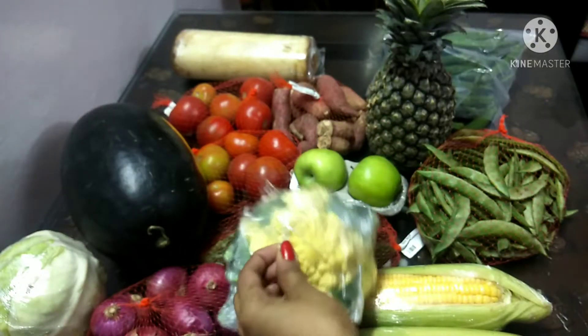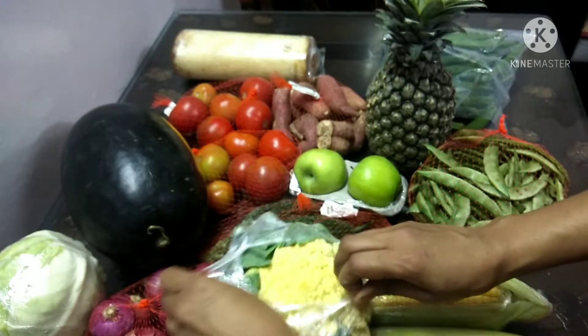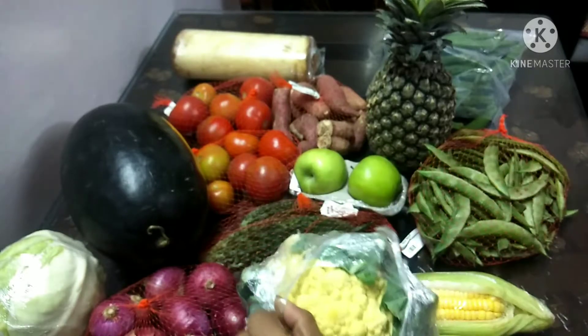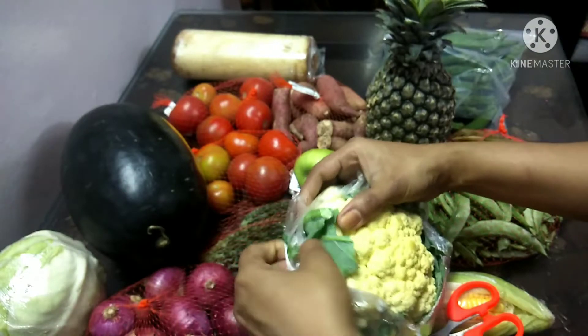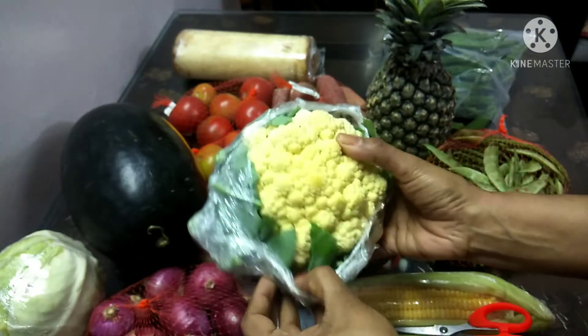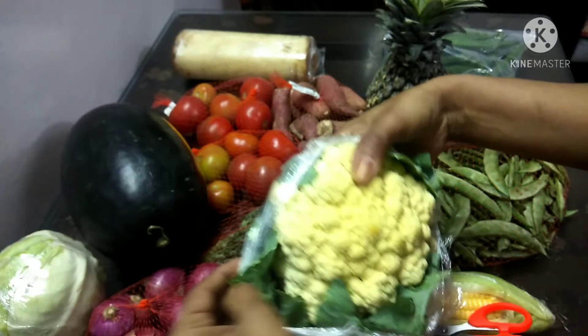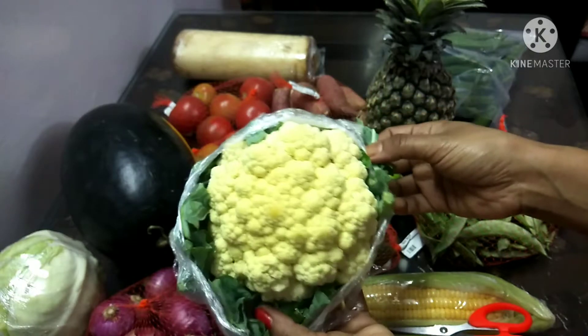Let's check the cauliflower. I don't want to mention the vegetable price rate, because I have a rate. Check the vegetables in the bag. If you order the vegetables in the bag, you can order the vegetables. Check the vegetables in the bag.